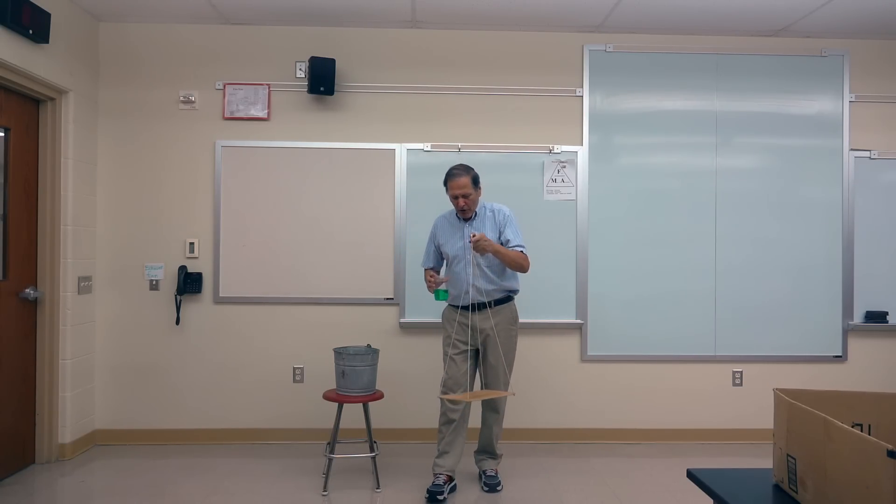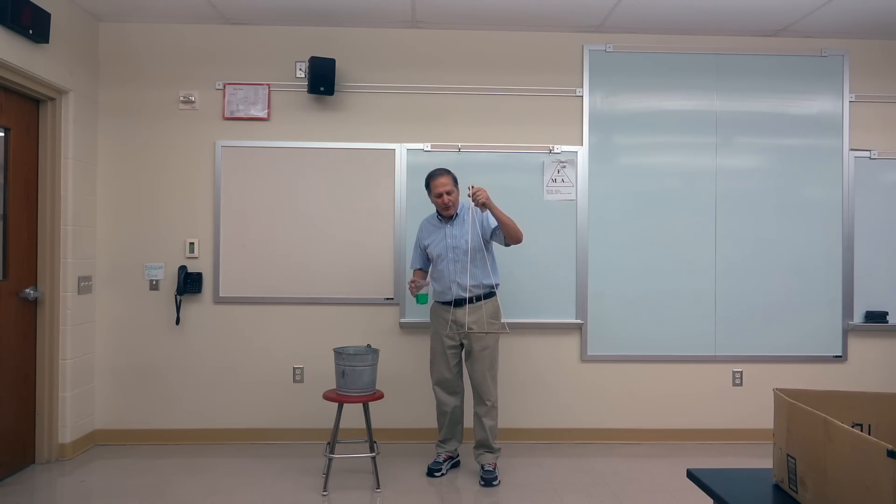Hello, I'm Bruce Janney and today on Homemade Science I want to look at the classic demonstration of the centripetal swinging tray.